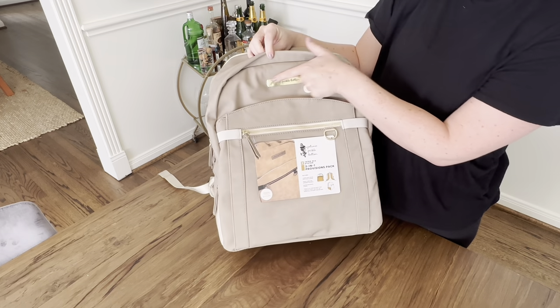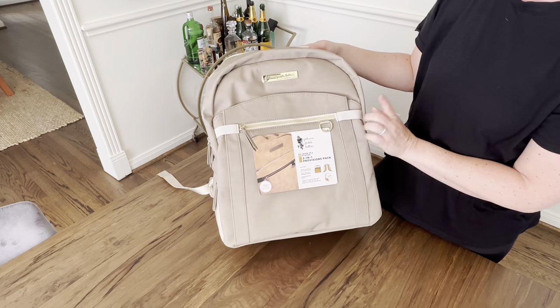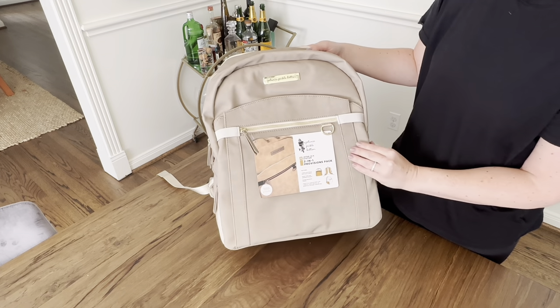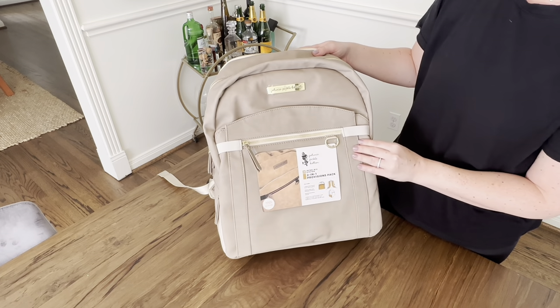Petunia Pickle Bottom hardware in gold — really beautiful color. I don't remember the exact name of this color backpack but I will post it. It's kind of like a light gray but a warm gray, so definitely warmer tones rather than cooler tones.